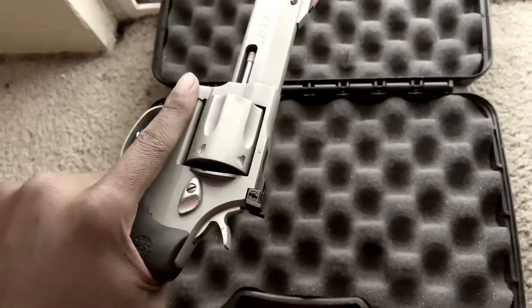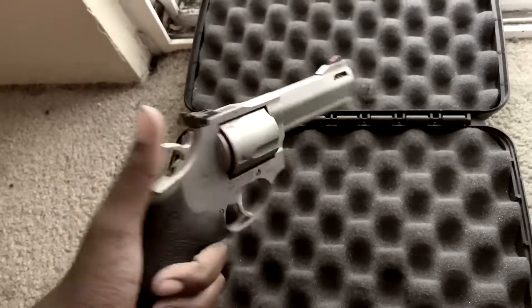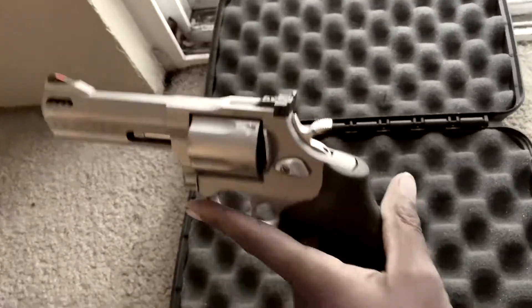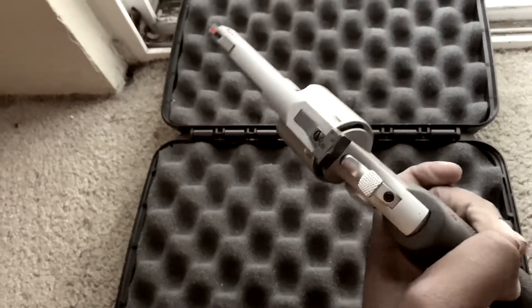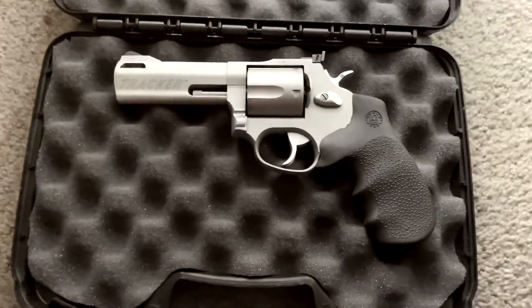Just look at this firearm — it looks beautiful. You would never tell that this is a sub-$500 handgun — actually a revolver — and it's .44 Magnum at that. It's a budget handgun, guys. I kind of just love the looks of it. Thanks for watching my video. Thank you for the support. Be safe, have fun.